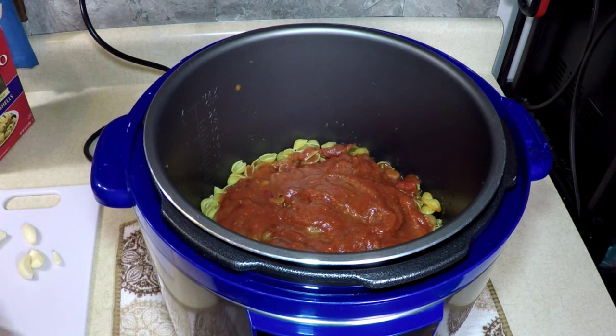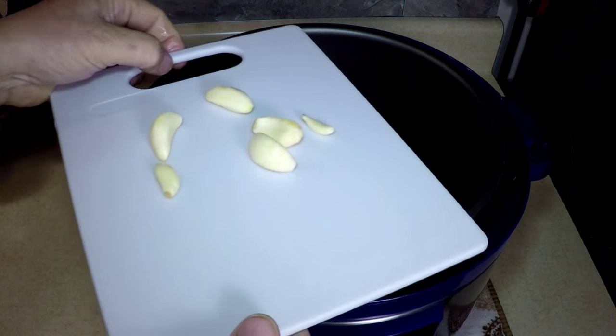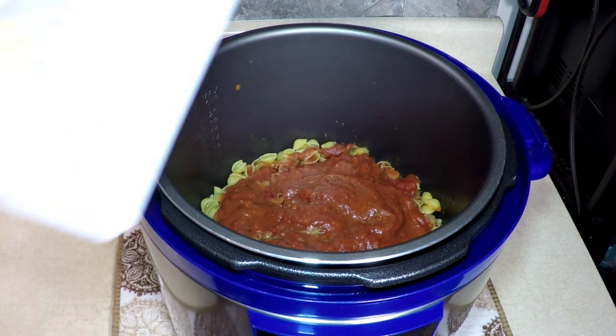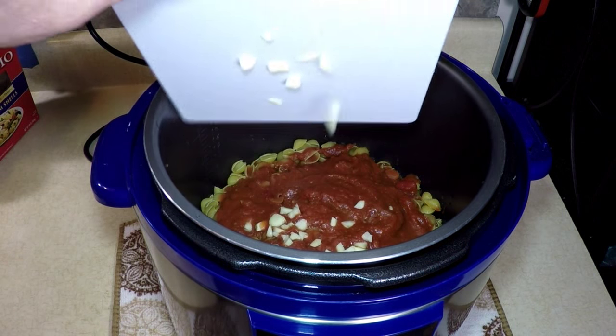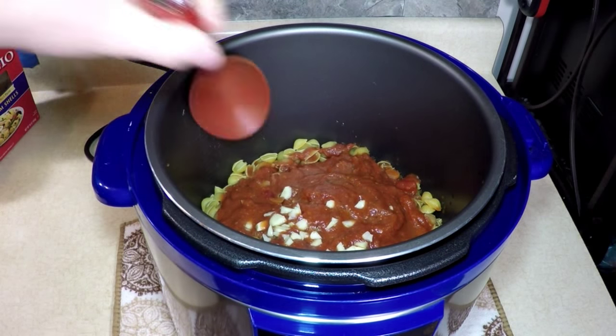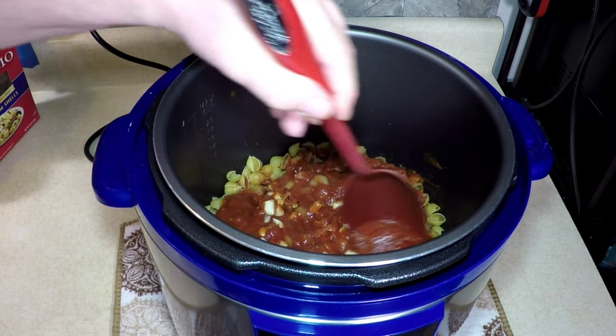You want your pasta just about almost covered — that's going to boil up pretty good in there. Don't forget this, if you like garlic. Let me chop that up a little bit. Garlic all chopped up. Love it, love that perfume. Give it a little stir just to get the noodles a little bit wet.